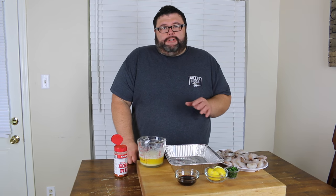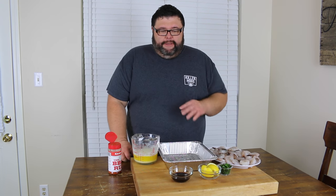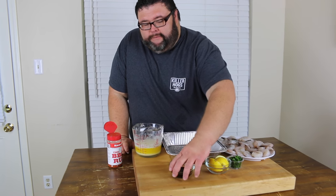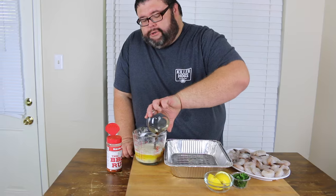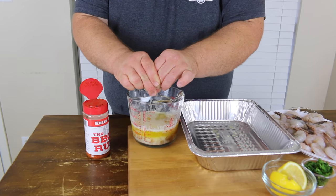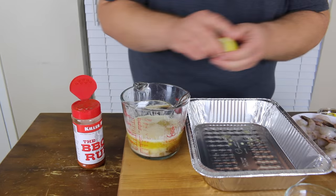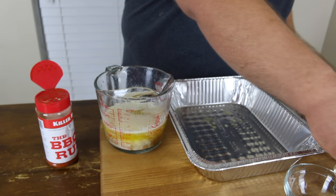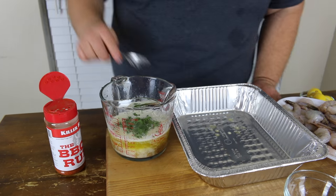The first thing we're going to do with our barbecue shrimp is get this butter sauce that we're going to cook it in together. I'm starting with those two sticks of butter I've just melted in the microwave. Pouring in a quarter cup of Worcestershire sauce. I'm going to squeeze in just the juice of a lemon — you don't have to worry about getting the seeds out, it's going to be okay. I'm going to put in just a couple sprigs of fresh parsley. Give it a good stir.